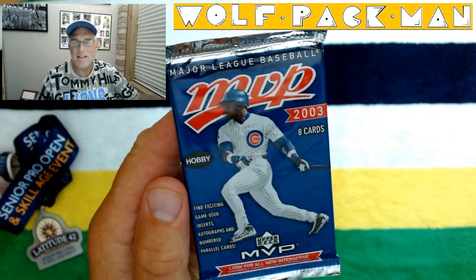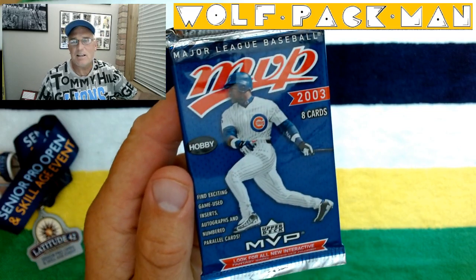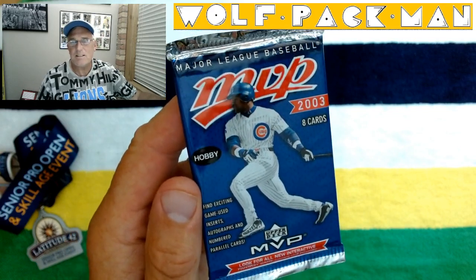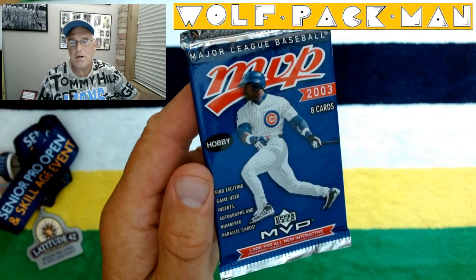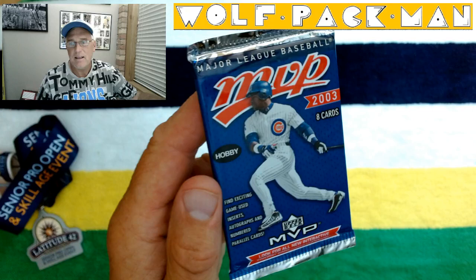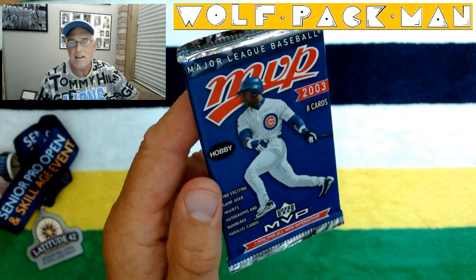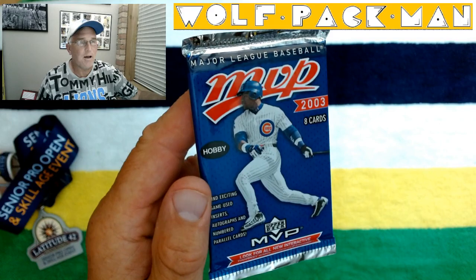Check this out. Welcome to the Wolfpack Man YouTube channel. Today I'm going to open this awesome baseball pack — a 19-year-old pack of Upper Deck MVP baseball cards. You've got eight cards in this hobby pack with Sammy Sosa on the front.